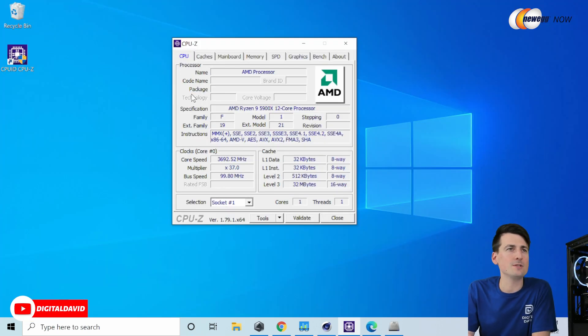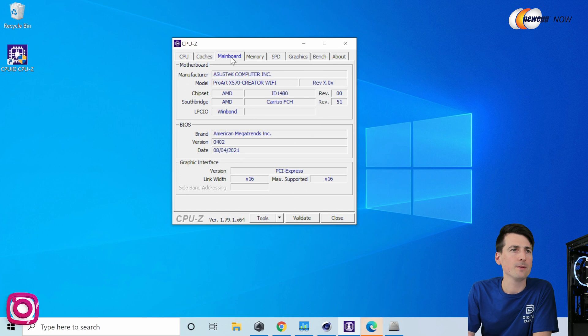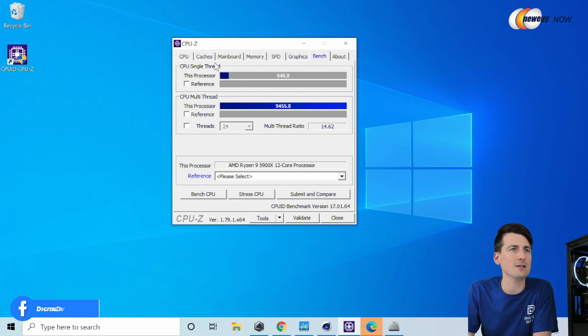Now we're looking at CPU-Z. We're in the CPU tab right here — feel free to pause the screen to look at anything longer. I'll click through all the different tabs for you. Here's our motherboard, our memory. Then you can see our bench results right here. We got a single core score of 646.9 and a multi-core score of 9,455.8.